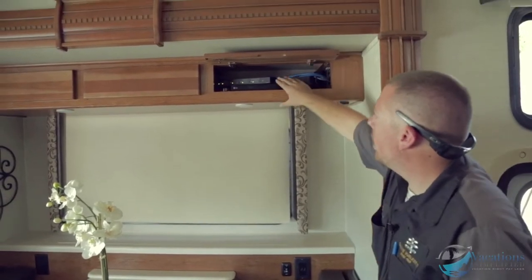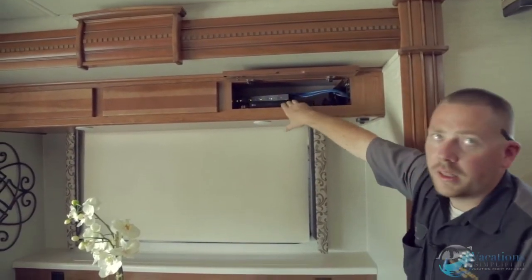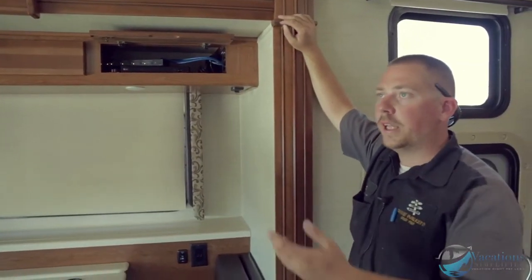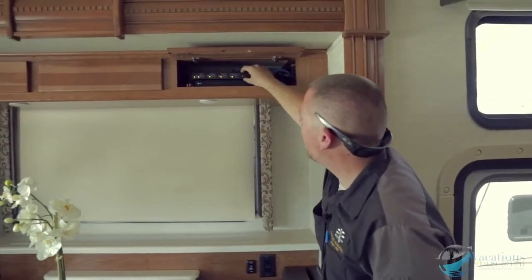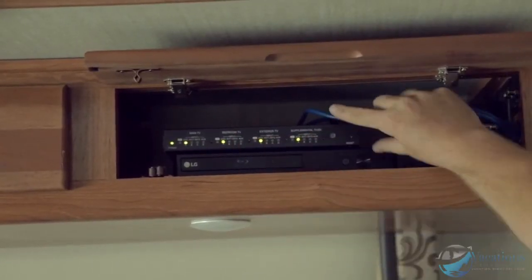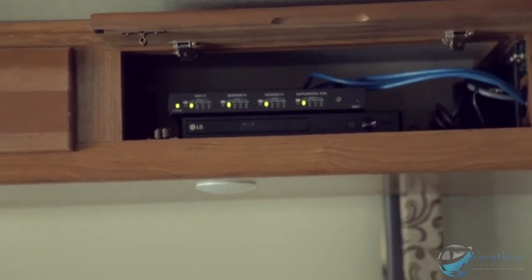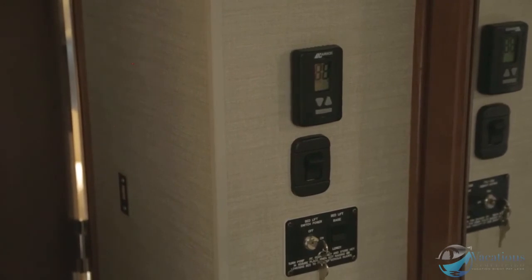Right up here is your Blu-ray player where you can put movies in and watch them outside or inside depending on whether the TV is on HDMI 1 or HDMI 2. This switch box controls your main TV, bedroom TV, and outside TV, and you can set them on DVD, satellite, one, or aux.